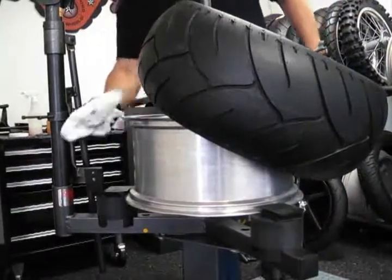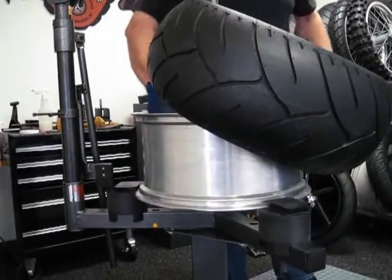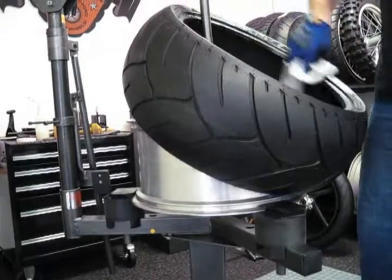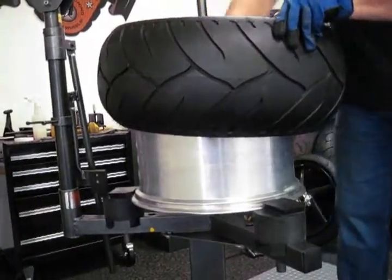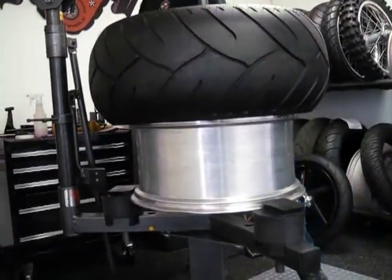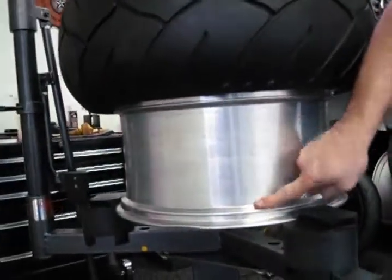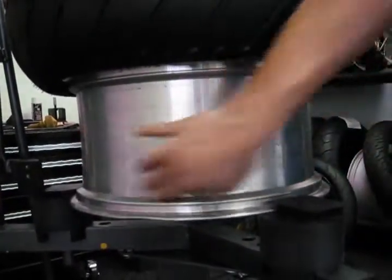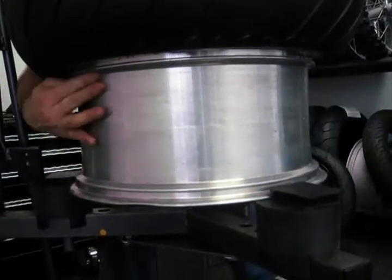By using a paste lube, we don't introduce much moisture into the internal area of the tire, so your pressures will stay pretty consistent and won't expand a lot when they get hot. If you introduce a lot of water in there, your pressures are going to change. To prep the rim, use the tire paste lube — wipe it in the drop center area, specifically the inch right up to the bead seat area, all the way around the top and bottom. Get it good and slick.